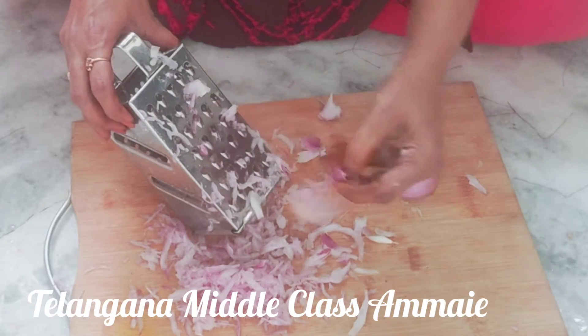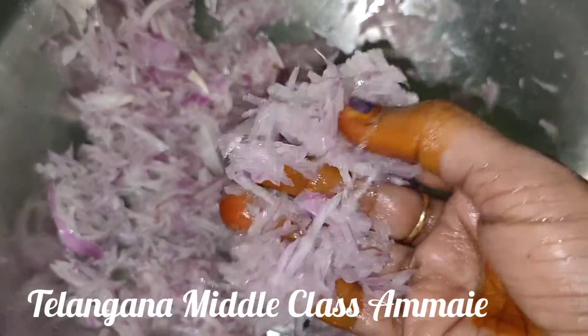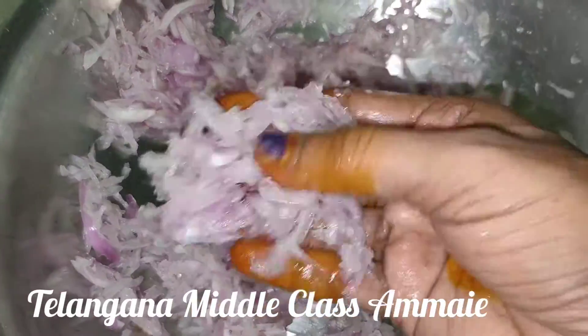Now we cut the onion. When you see the different colors, we'll cut it at the top, then put it on the lower sides. I'm going to peel.